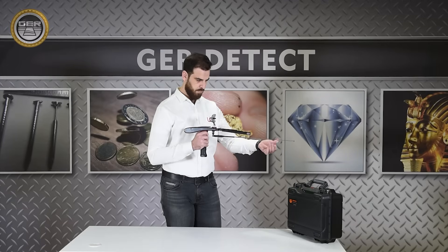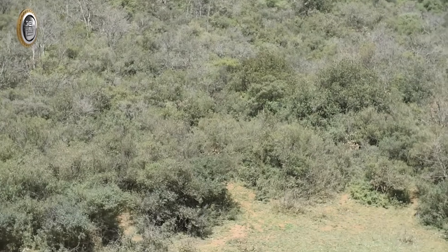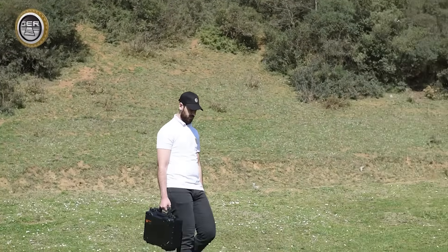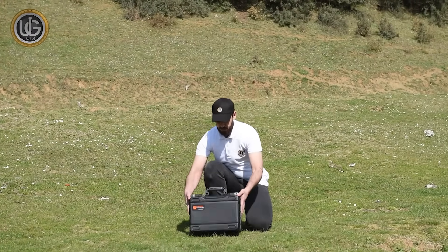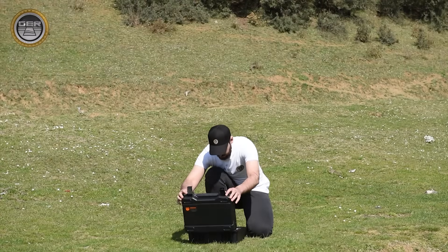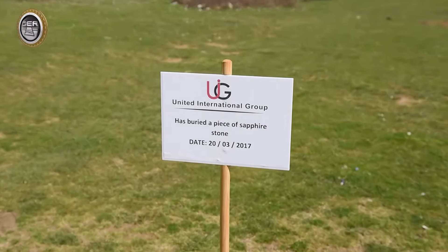After completing the installation of the parts, the device is ready for use. In order for the company to ensure that you apply the rules of using its products accurately and to obtain the best results, its team carried out fieldwork accompanied by a detailed explanation of how to search for targets and accurately determine their depth, by testing the device on a target — a sapphire stone that was previously buried six years ago.